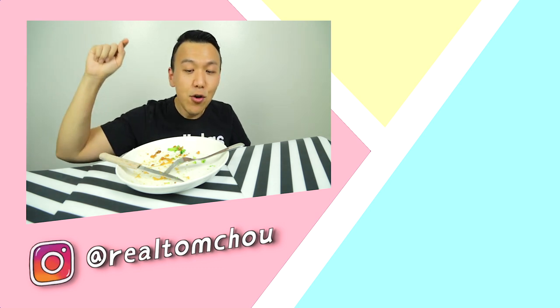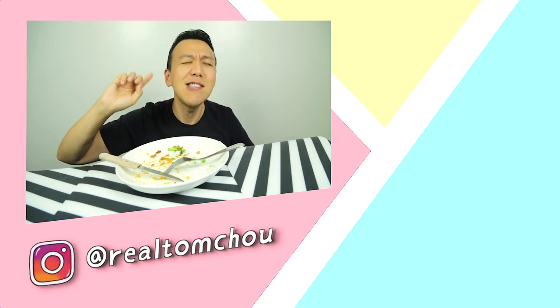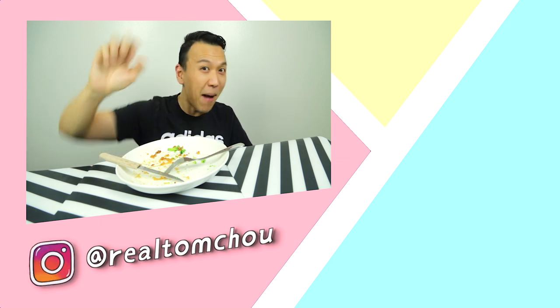By the way, if you happen to make your own keto fried chicken, please tag me on my Instagram, realtomchoo. I'll see you next time. Bye!